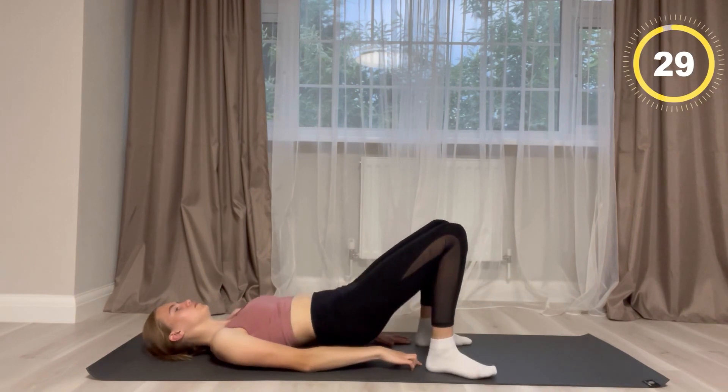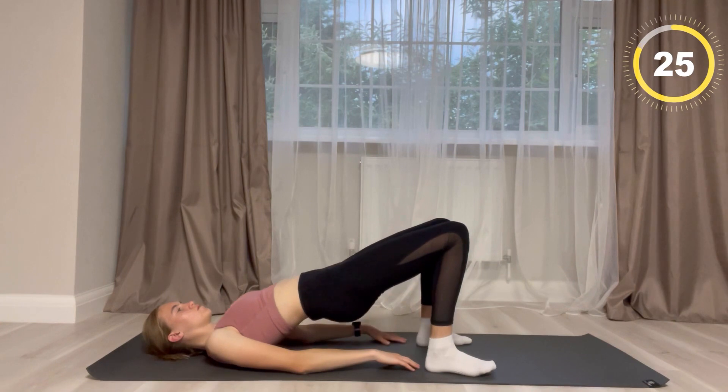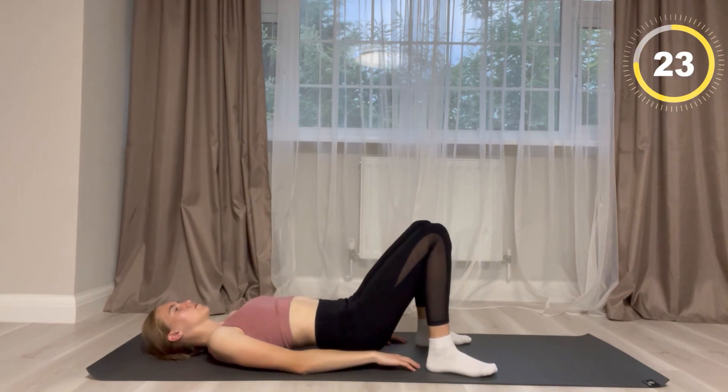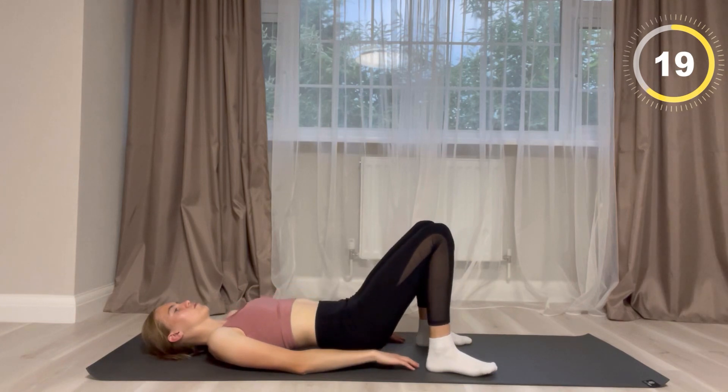Now you're going to be lifting your lower body up into the air and then coming back down. This is a slow process so don't rush this exercise.